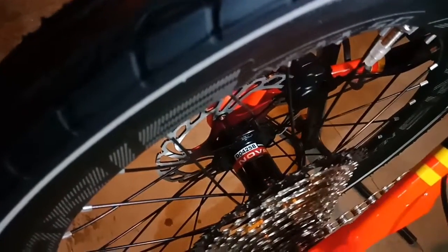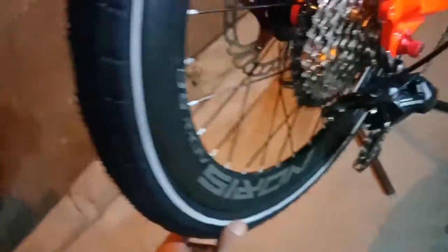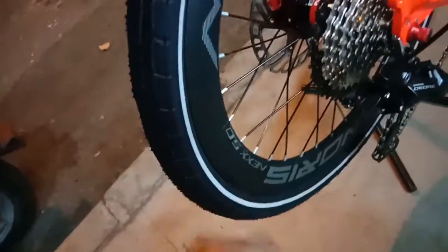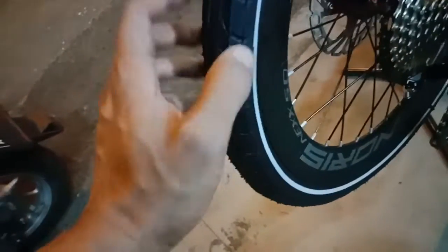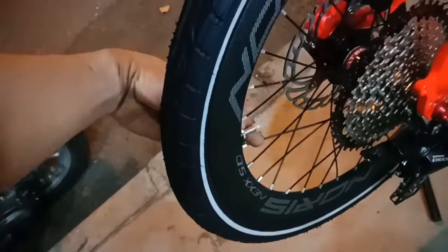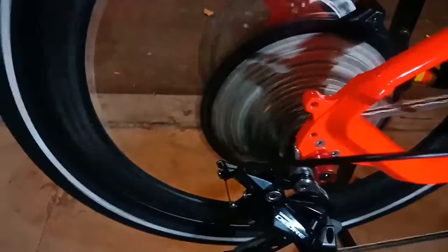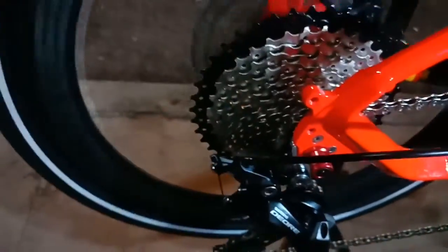Untuk free hub belakangnya juga dari Novatec, seri D042SB, sudah bearing, sudah quick release, sudah jangkrik ya. Rotor-nya dari Side. Caliper brake set-nya sudah hidrolik, dari Tecro. Pelek-nya sama dari Norris Next X5, ada double wall, pakai 3.5 cm. Ban-nya sama, ada reflektor, nyala kalau malam kena cahaya, dari Kenda, ukurannya 20x1.50. Dan pentil Presta-nya juga. Inilah kehebatan si Norris Next X5.